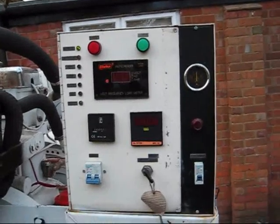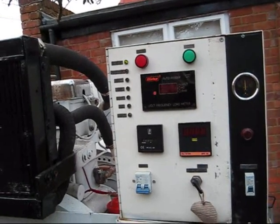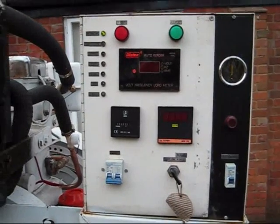The control panel provides features such as automatic stopping on low oil pressure, automatic stopping on high temperature, and it also allows for remote starting.